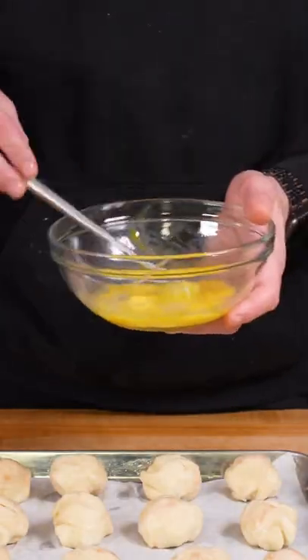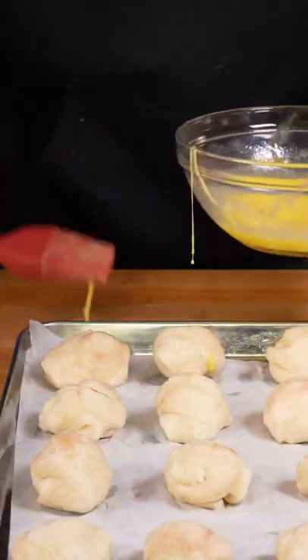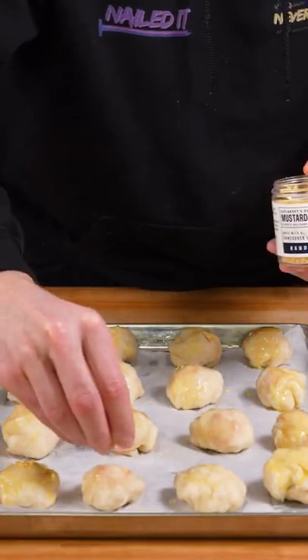Take them out and in another bowl whisk together an egg with some water and some melted butter. Coat each ball in the egg and butter mixture and then sprinkle on some flaky salt — this is the mustard flaky salt variety.